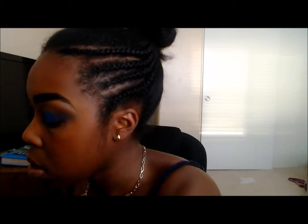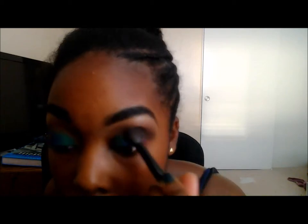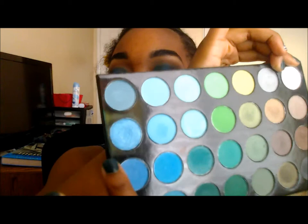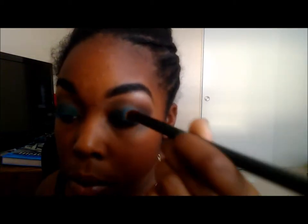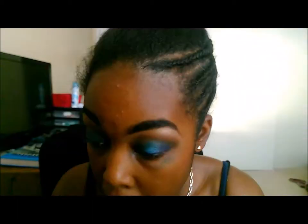Same with the green. I'm just lightly blending these together — taking the flat part of my brush and going over it like that. Now with the actual brush I'm gonna take this turquoise color and dab it onto the blue just to give it a more shimmery look. Then I'm gonna take a highlight color for my inner corner — I have so much fallout.